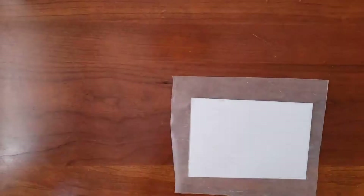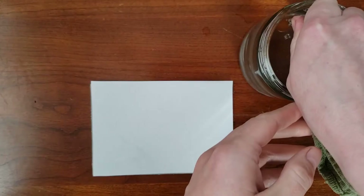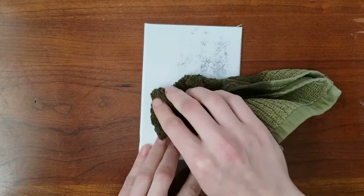Once dry, remove the weight and the wax paper. Next, use a damp cloth to gently rub the back of the paper. Don't scrub too aggressively. Allow the water to do its work and lift the paper, leaving the ink behind on your block.